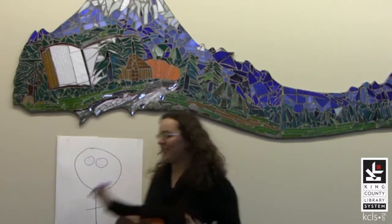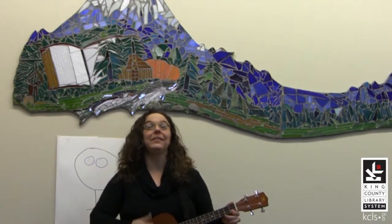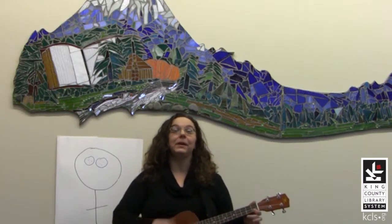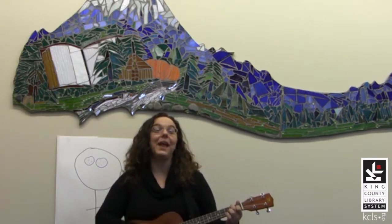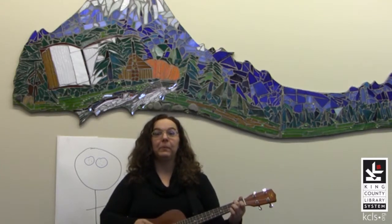And you don't have to be a great artist for this. His eyes are made out of buttons, buttons, buttons! His eyes are made out of buttons, and his name was Aiken Drum!